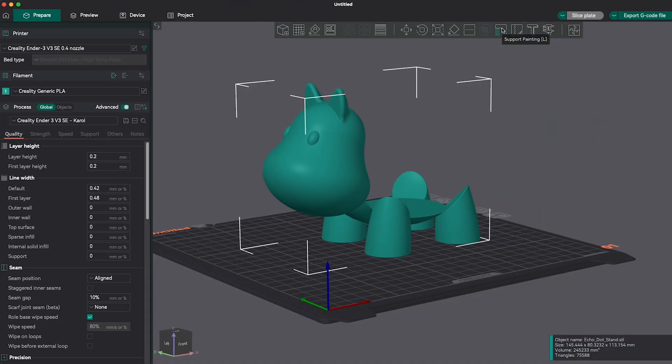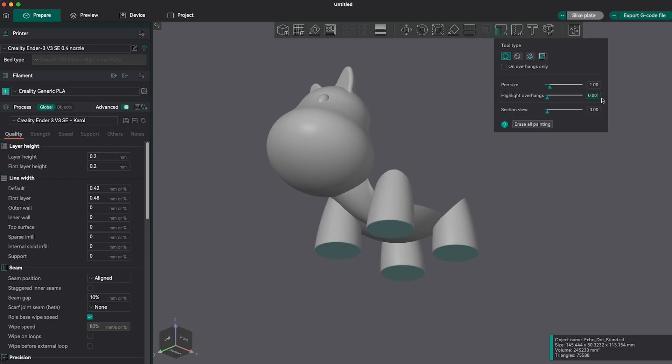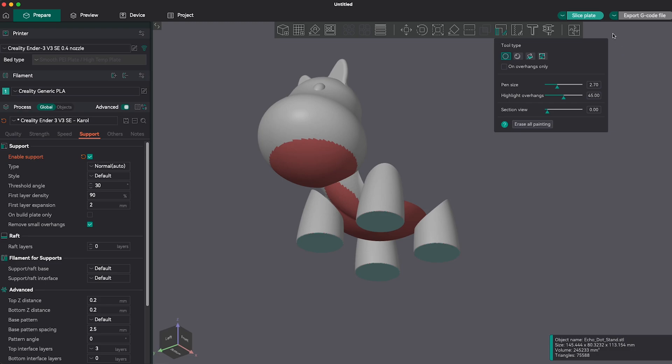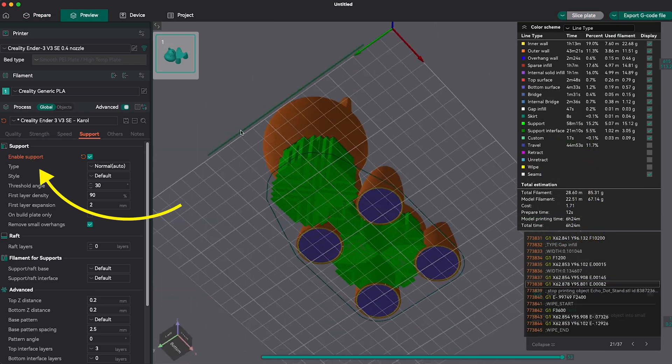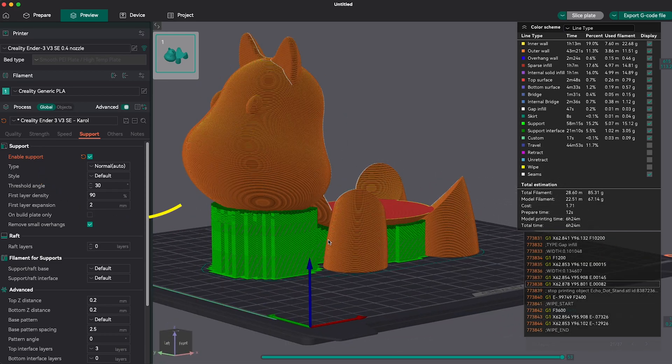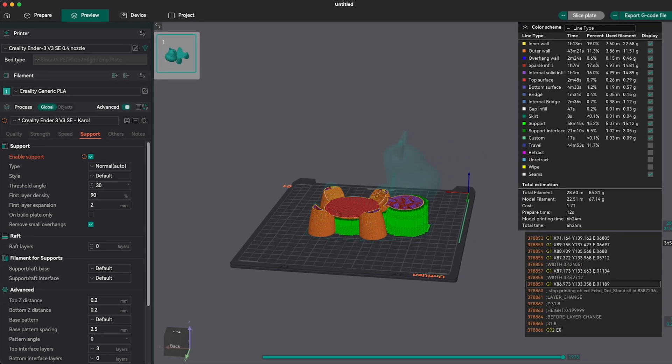A tip when you are unsure if you need support or not is to check the angles using the painting support tool, with the highlight overhang option set to 45 degrees. For beginners, this is the recommended angle for models, but later on you'll realize that you can use it up to 30 degrees. You'll see that some areas will get colored, meaning your piece needs supports. Then you just need to activate the "Generate Supports" option in the settings. And if you want specific tips on supports, comment below, because there are many support settings to make them efficient and easy to remove.